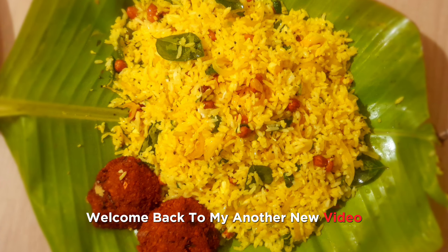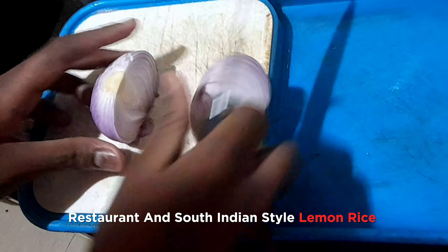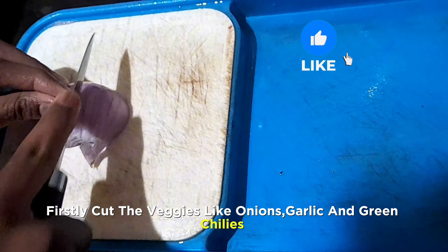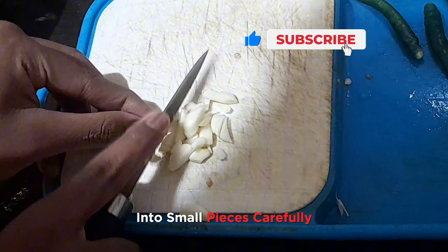Hi everyone, welcome back to my another new video. Today I will show you how to make this super tasty restaurant and South Indian style lemon rice. Firstly, cut the veggies like onions, garlic, and green chilies into small pieces carefully.